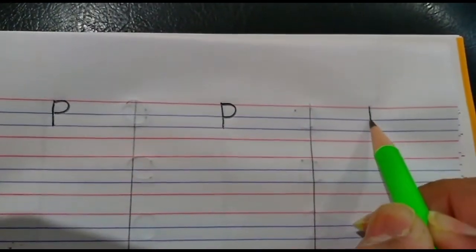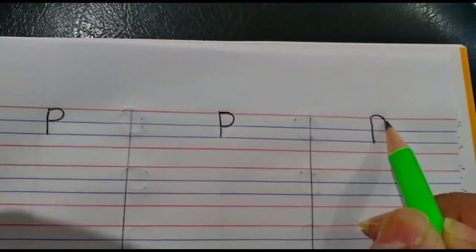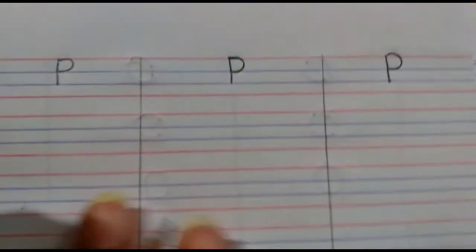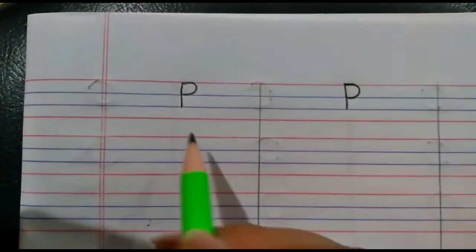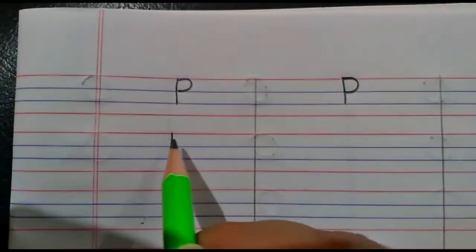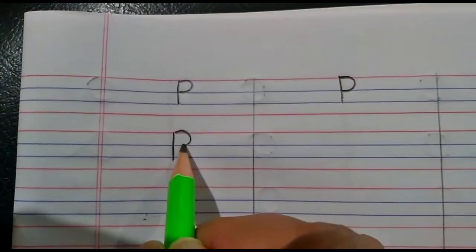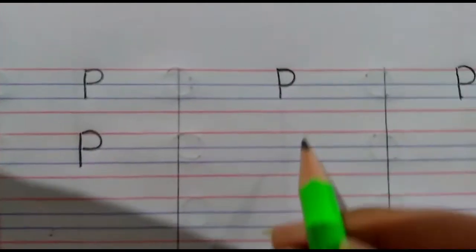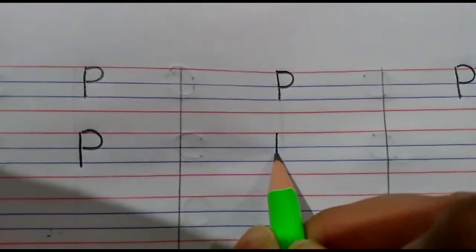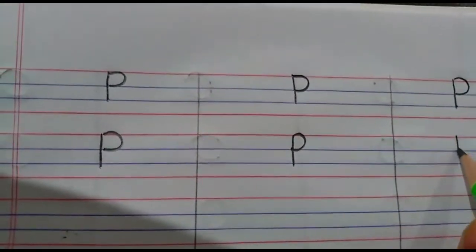Again: red line to second blue line, standing line. And red line to first blue line, bumper T. P. Okay children, when you are writing P, you are going to say like this — red line to blue line, standing line; red line to first blue line, bumper T. P. And you are going to say P says P.